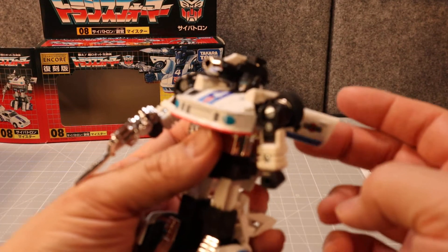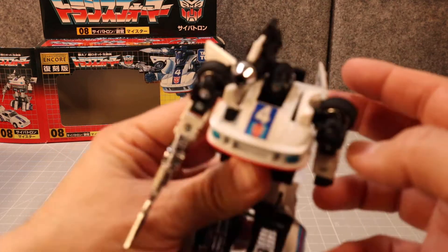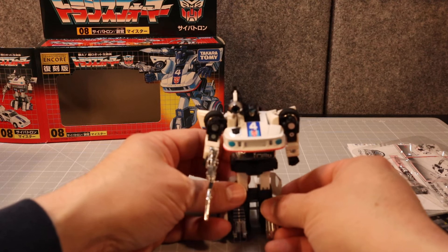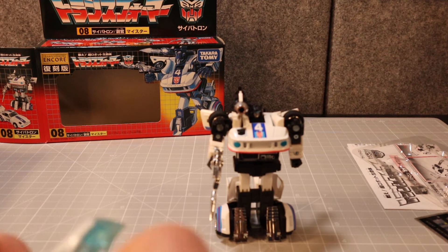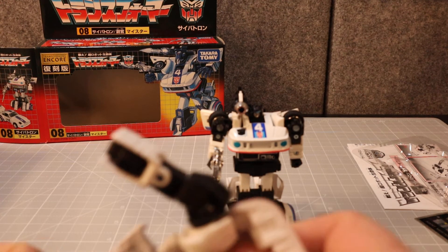The instructions say to leave the doors out, and they're pretty much going to stay in position — a lot of imagination required back then. It's a pretty cool-looking Jazz figure. I'll get the Studio Series one transformed a bit off camera and then we can do a side-by-side comparison to see how the old Jazz measures up.